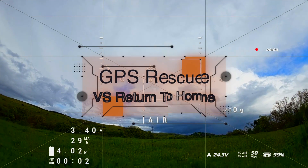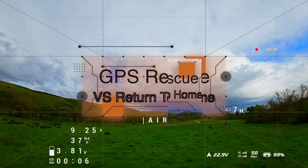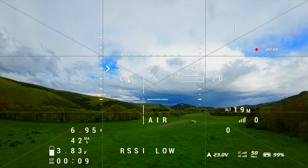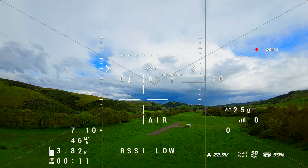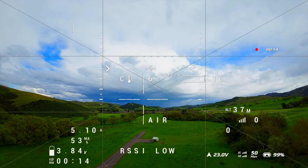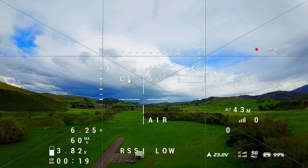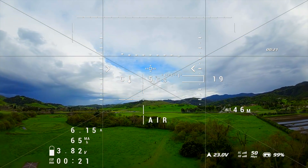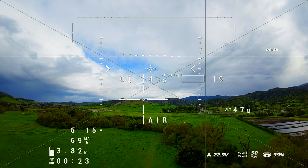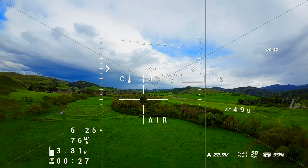Greetings. Today I'm going to talk about what you can expect from a generic GPS rescue configuration on a typical iFlight bind-and-fly drone. This is a drone that you buy pre-built, bind it, and fly it. And this is a drone that you must buy the GPS receiver for in order for GPS rescue to work.